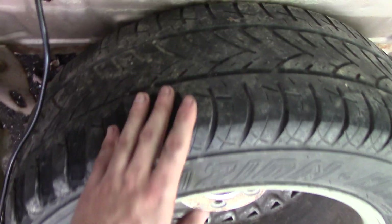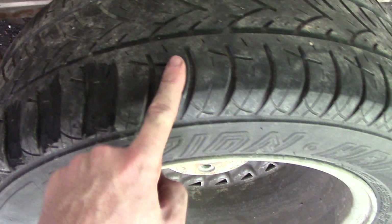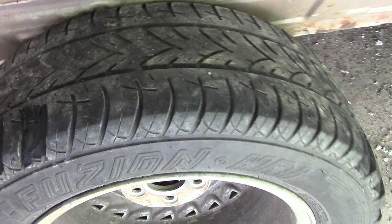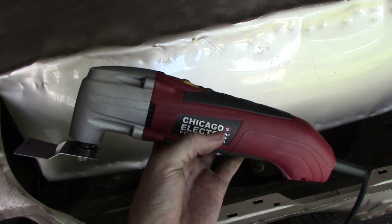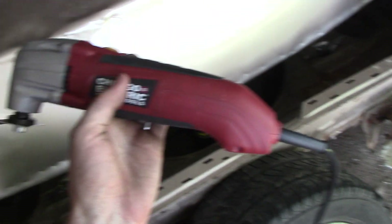Here you can see I've started on this tire — there are the rain channels I talked about. I cut the chunks out, so this section stays, this chunk will get cut out, that chunk will get cut out, that chunk there. So I'm going to do a few just to show you how I'm cutting these with the tool. Oh, by the way, this is the new tool — I got this from Harbor Freight while it was on sale.